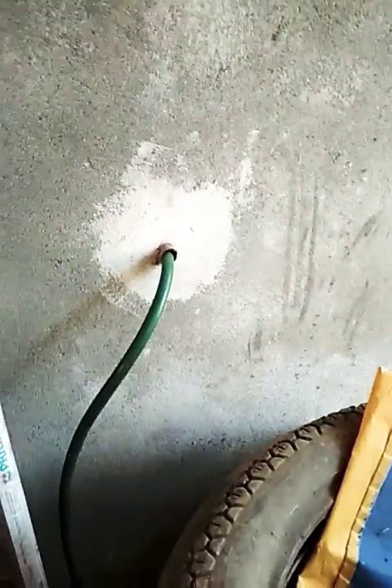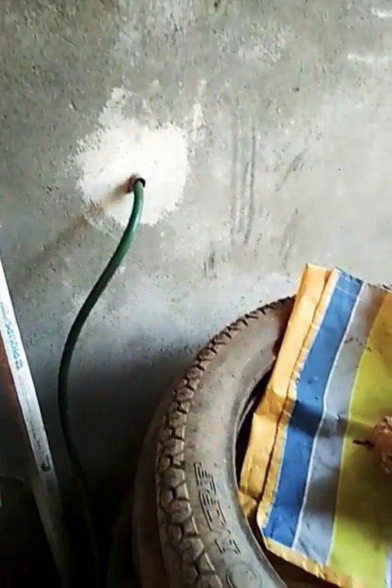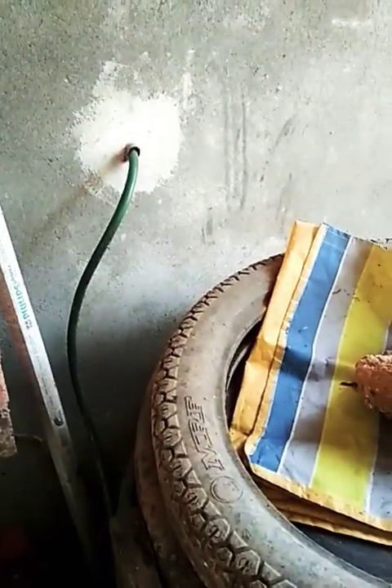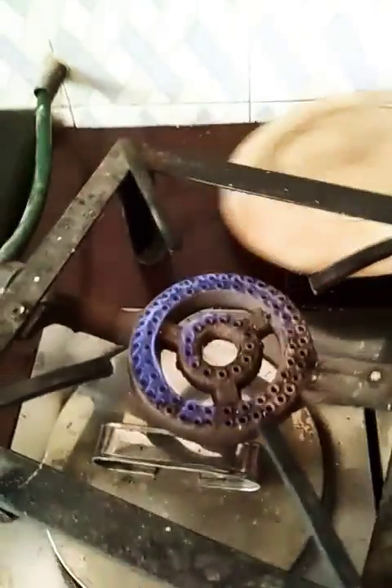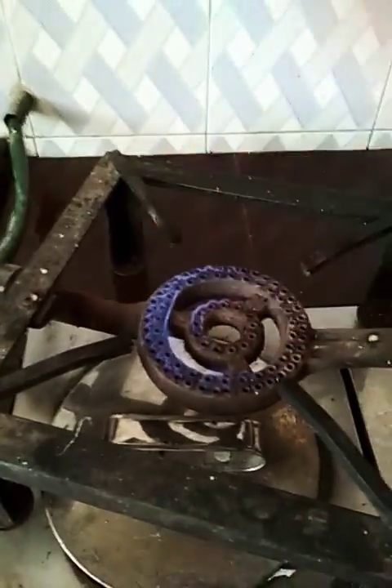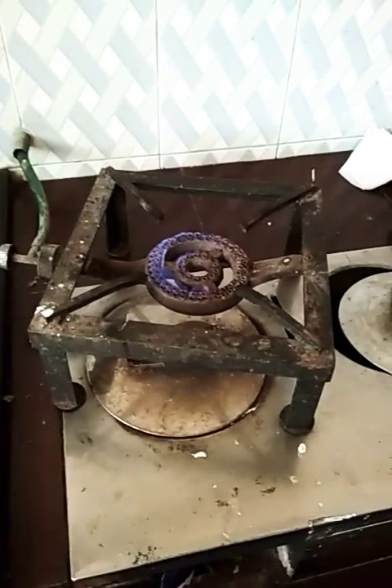I am going to put it in the oven. You can cook it. Just 700 rupees. It is 4-5 mm.